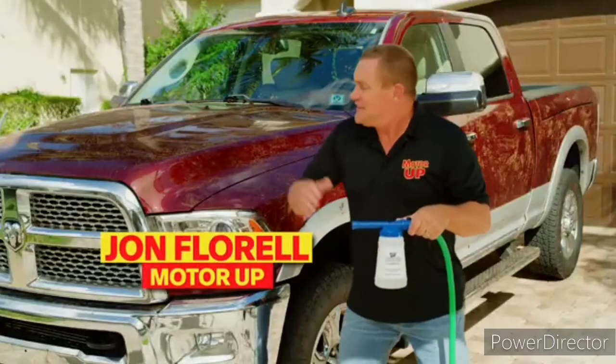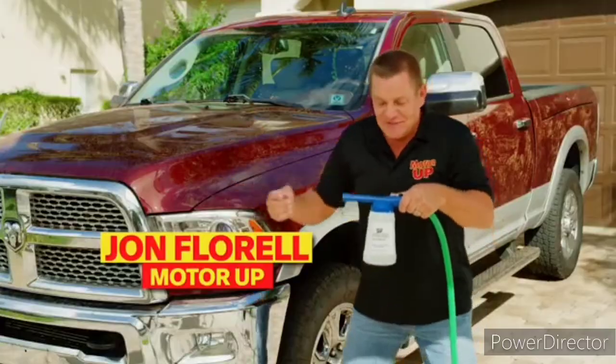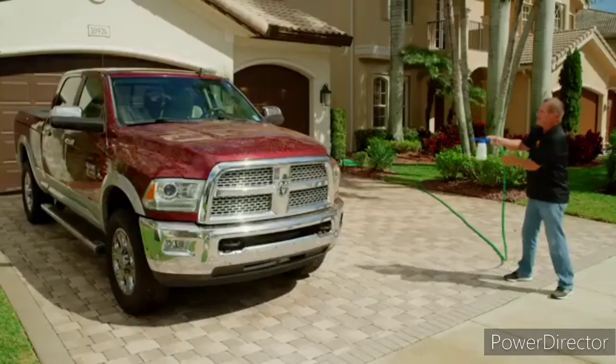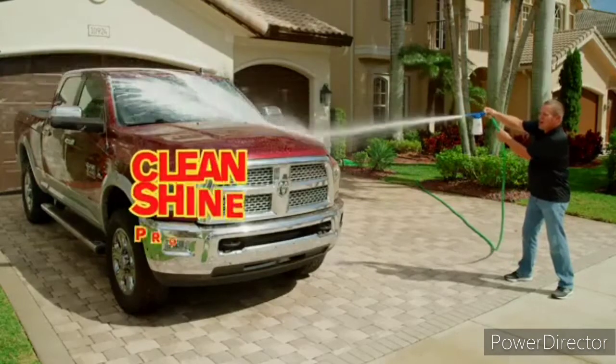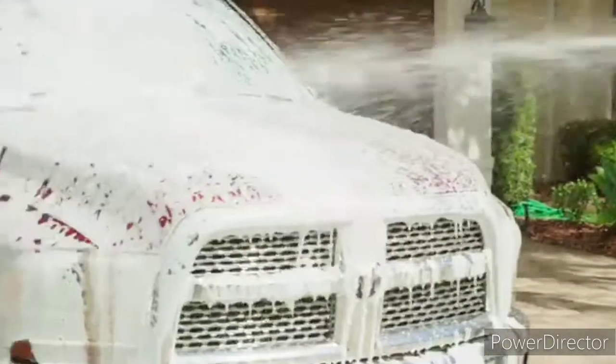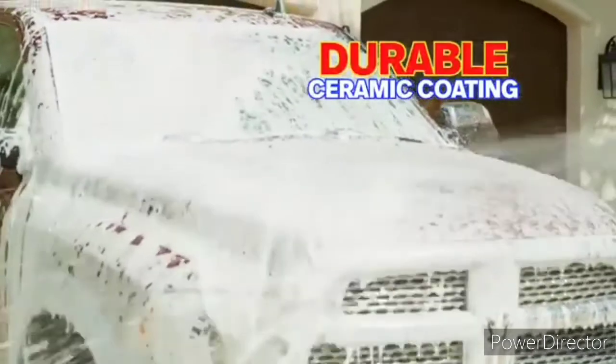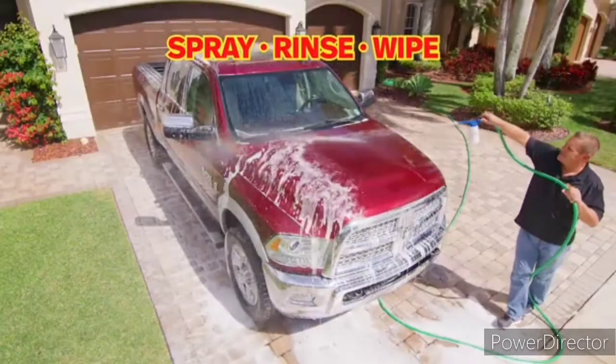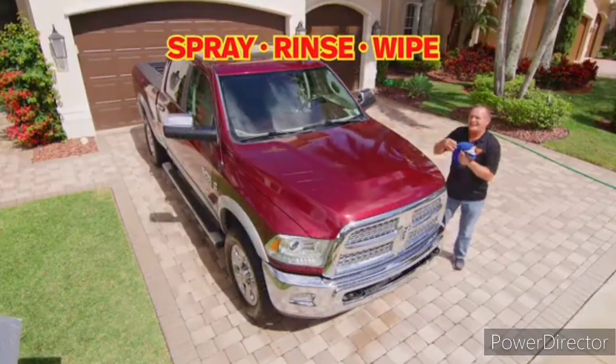Hi, John Florell here. This is my dirty truck, and this is Motor Up Power Foam with Ceramitec — the fast, easy way to clean, shine, and protect your car with a durable ceramic coating. All you do is spray, rinse, and wipe dry, and get a detailer shine in no time.